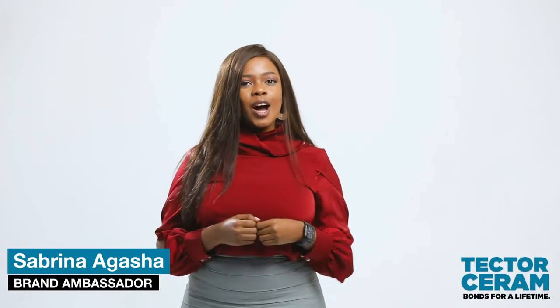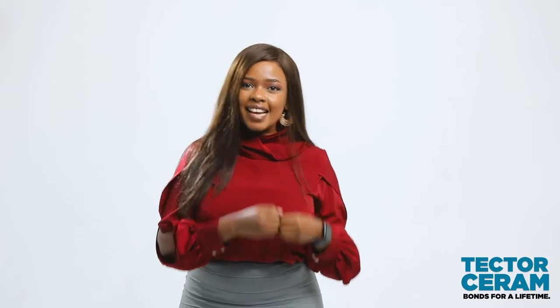In today's video, I'm going to teach you how to use Hema Cement's Tector Serum Adhesive.